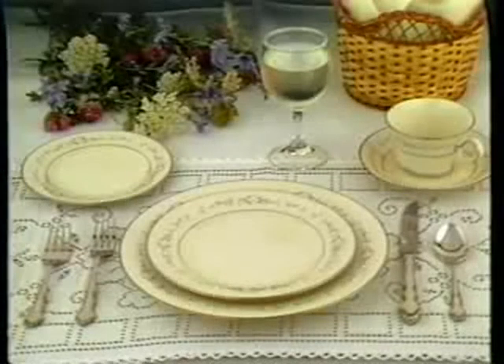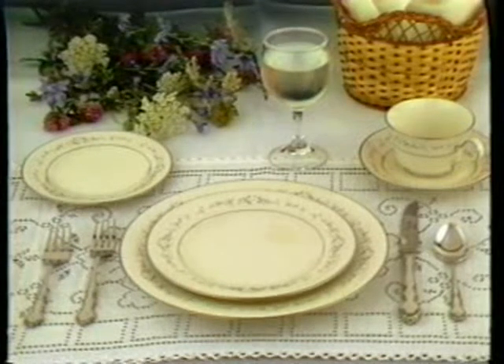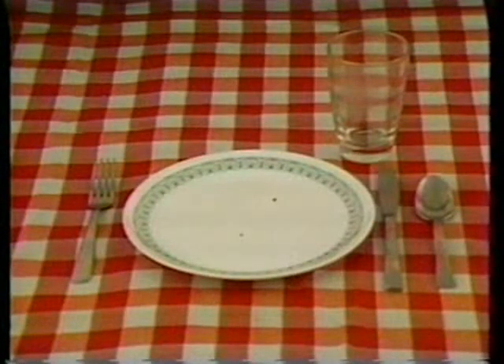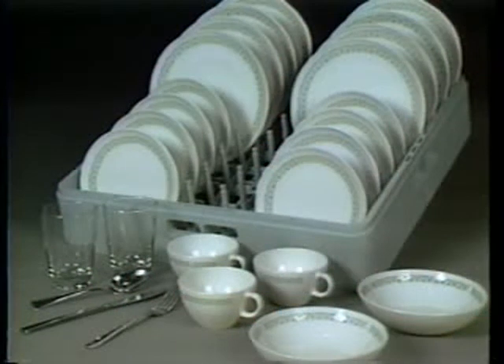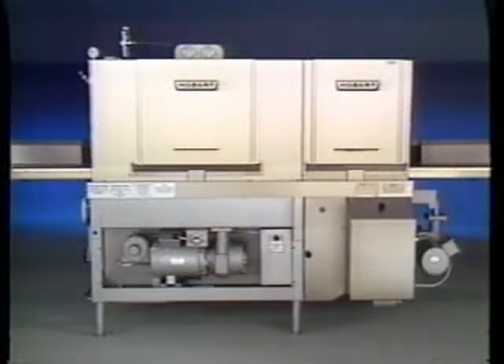Along with quality food and pleasant surroundings, one of the things that makes a restaurant succeed and grow is cleanliness. Nothing says quality to your customer more clearly than spotlessly clean dishes, glasses, and silverware. And nothing turns a customer off faster than tableware that is water-spotted or food-stained. To make sure all tableware is sparkling clean, your management has invested in the best commercial dishwashing system available: the C-Line Automatic Rack Conveyor Dishwasher from the Hobart Corporation. Properly operated, these machines do a superior cleaning job and make your job easier.